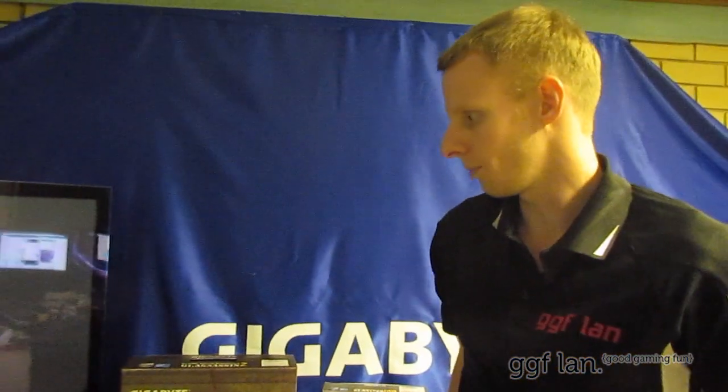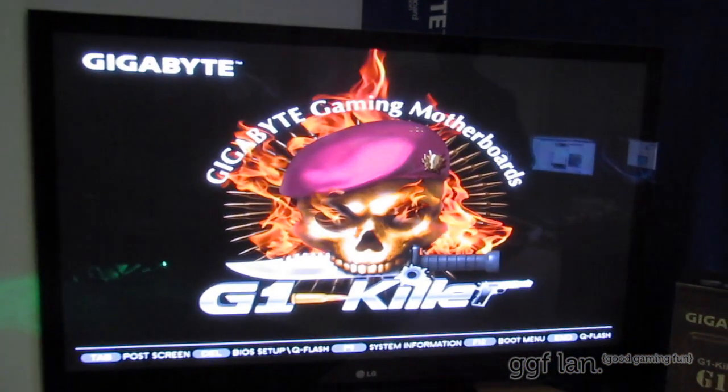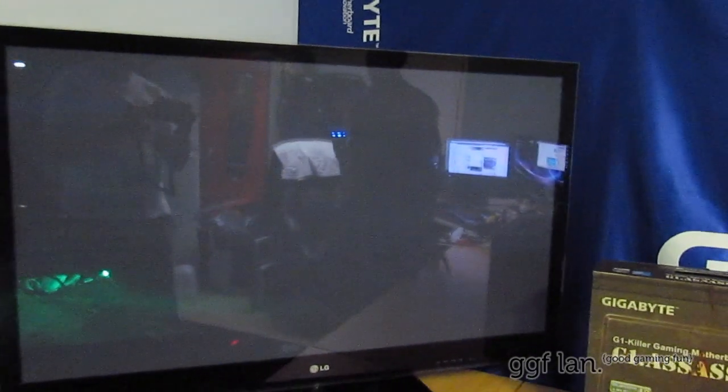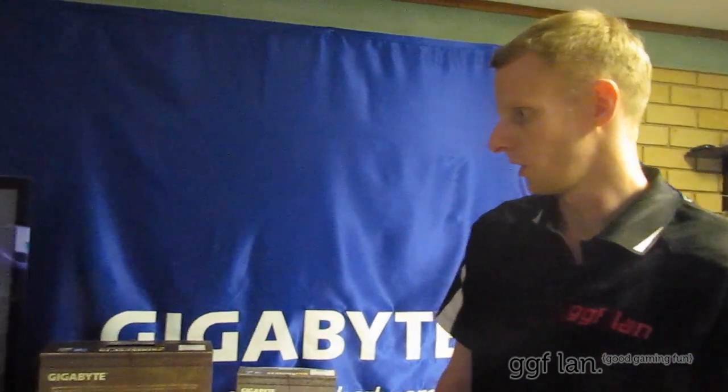I'm going to save that now — F10 to save, hit yes. That will now boot up into Windows. We'll just have a look at what the board looks like on first boot. There's the full screen logo. You've got your options down the bottom — Tab, End key, F12, Delete, and so on. Now it's booting Windows.